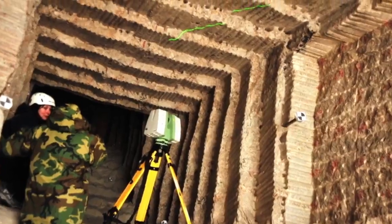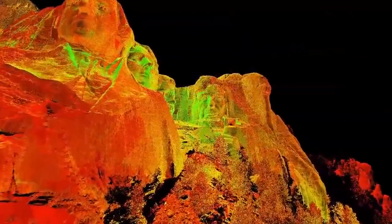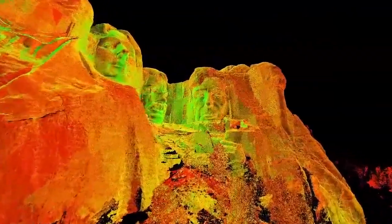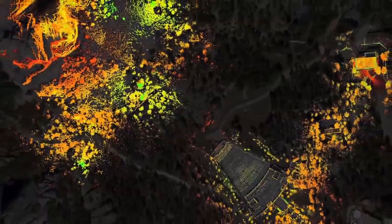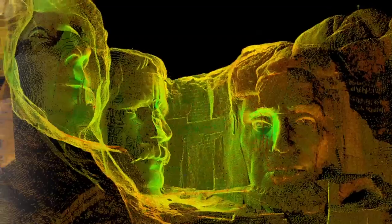By the end of those two weeks, over 200 laser scans were performed, collecting about 3.5 billion data points that would make up the complete point cloud model of the sculpture and park grounds. Along with the laser scan data, the team also collected detailed photographic documentation, which was overlaid on the bare point cloud to create a finished, lifelike model of the mountain.